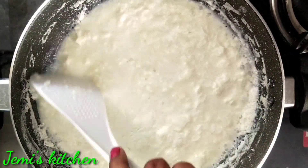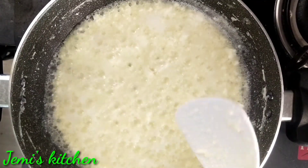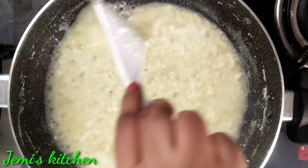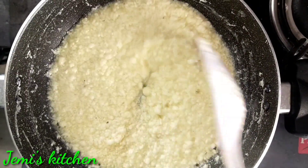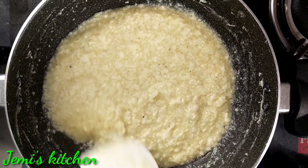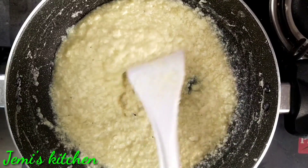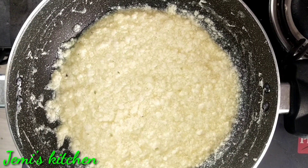Let's mix it well. Now we are ready to mix it well. Put the sides and turn it well. Set the flame. Put the cream in the pan.